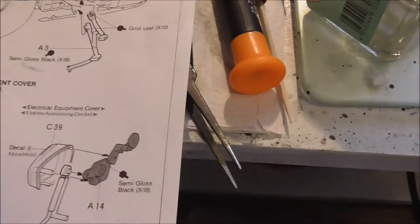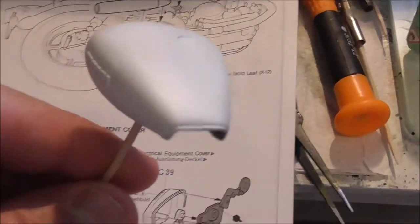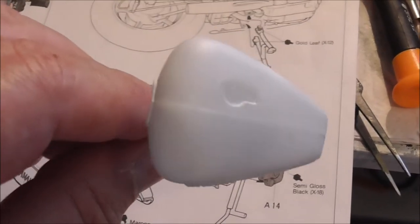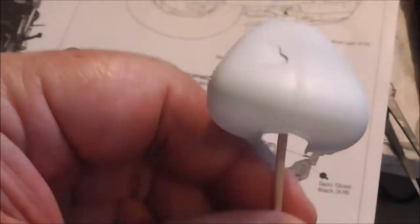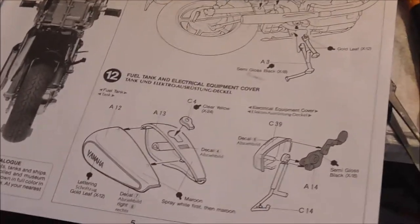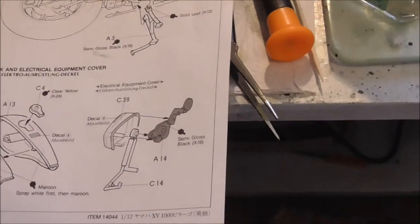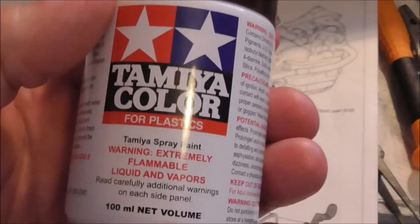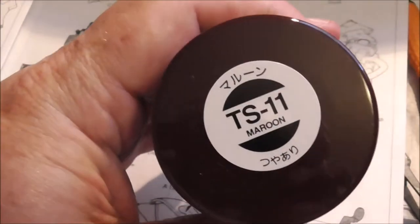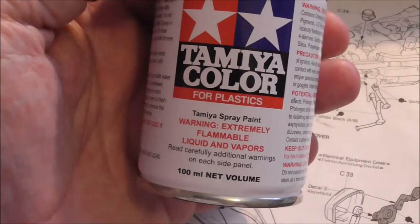There's the engine electrical box cover done. I've also started on the fuel tank — I've spread it with Vallejo white primer. The tank is going to get a coat of Tamiya colour CS11 maroon, but I need to do this outside as it's extremely flammable. See you shortly.